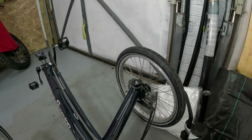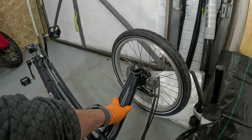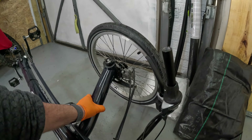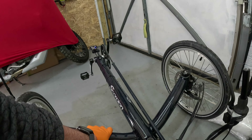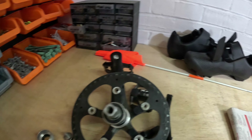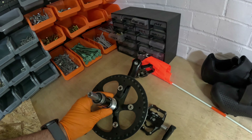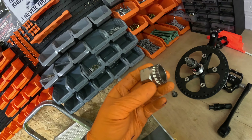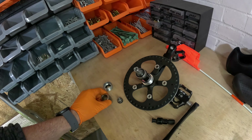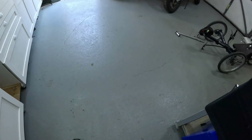I'll put the speed sensor somewhere on the disc brake area. It's a bit different — I've got my work cut out for me. I'll also need to take off the existing light. Removing the bottom bracket was fun — glad I had the right tools. It took a long breaker bar to undo the drive side.